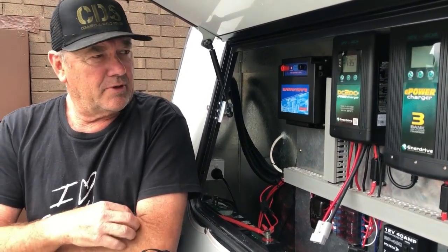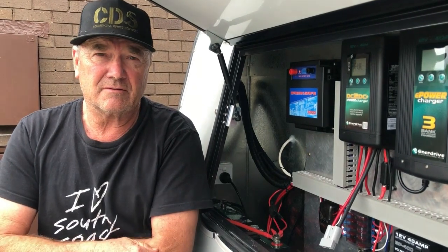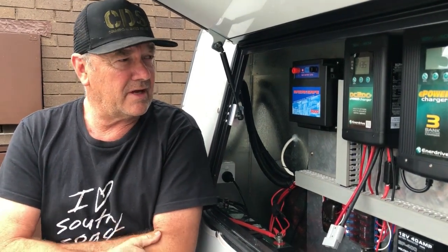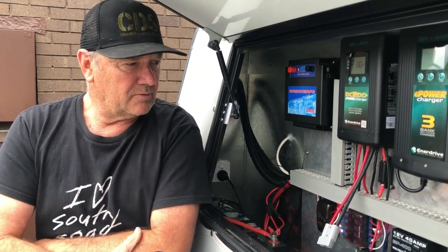Since we've had it installed we've been away a couple of times and had four or five nights off grid, and the package has just done everything they said it would. It's easy to understand, easy to program and it just works well. We're really happy with the Enerdrive products supplied by My Generator.